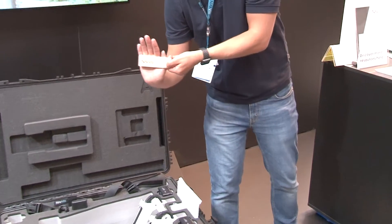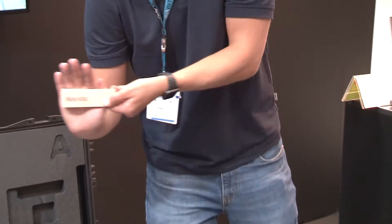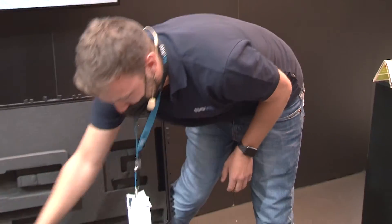We also have our very own Navis doorstops. Big whooping round of applause there, guys.